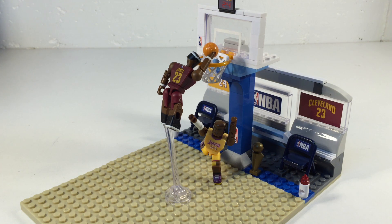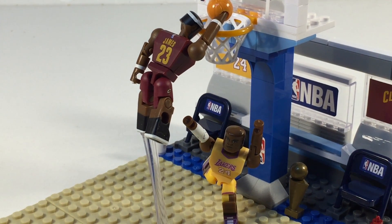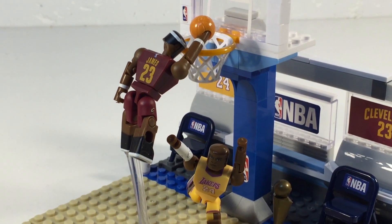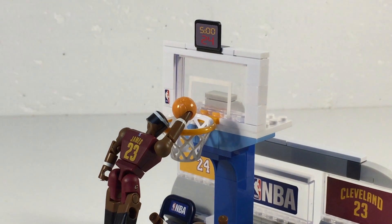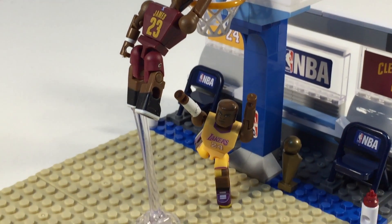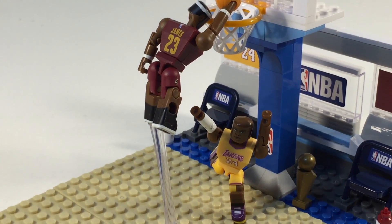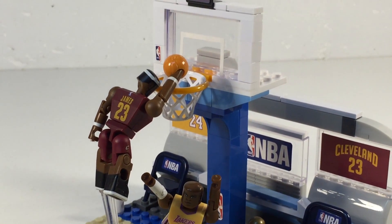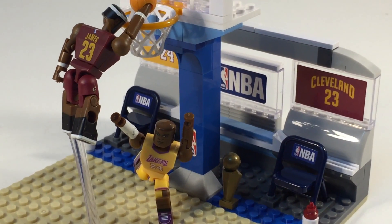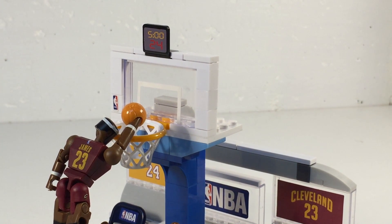They are playing one-on-one. LeBron James is more of a team player than Kobe Bryant — it seems like nobody wants to play with Kobe anymore. He did manage to score 81 points in a game once. LeBron James is demonstrating his six-foot vertical leap as he slam dunks the basketball over Kobe Bryant, who's not playing defense — he's doing some kind of dance.